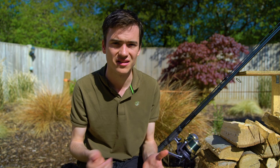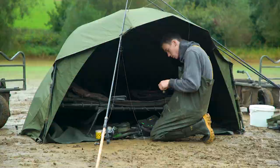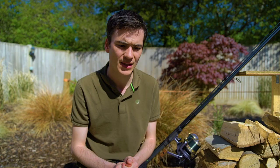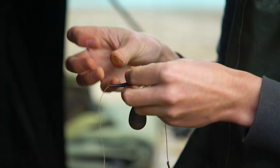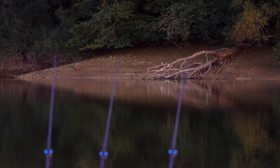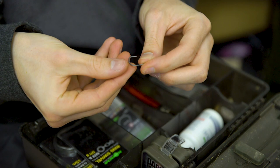Next up is rigs. Rigs are obviously a very important aspect of carp fishing, and a lot of people spend a lot of time perfecting them. What I'd say is you shouldn't really vary your rigs much depending on whether you're fishing a large or small water — if it works on a small water, it's probably going to work on a large one. Things to consider are whether the carp are much bigger than what you've fished for before, in which case consider a larger hook or slightly longer hook link. Also make sure your tackle is strong enough, especially if the large water has snags like tree stumps or fallen trees.